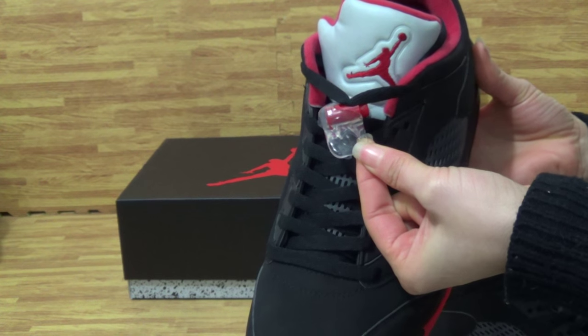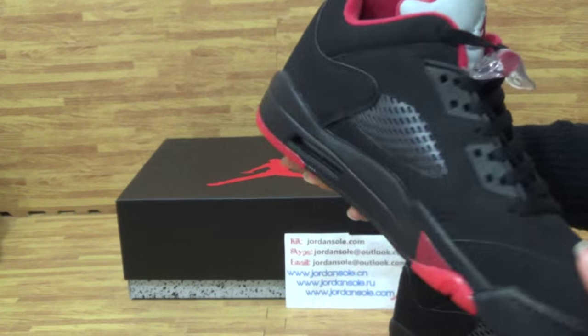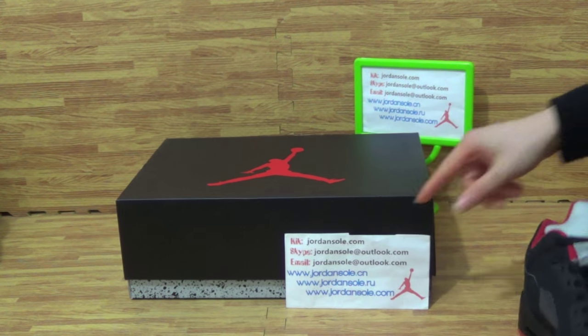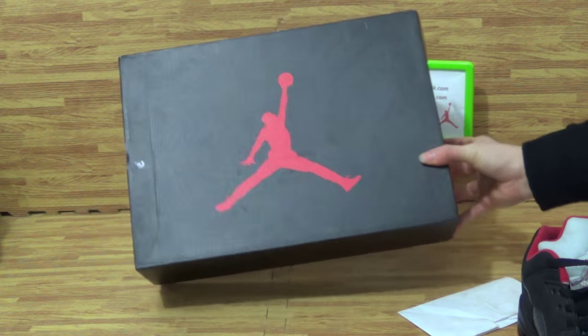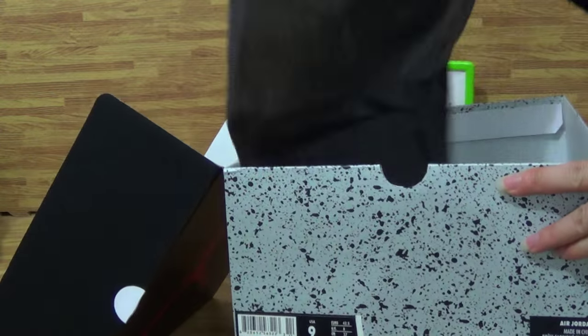Why the Jumpman logo? Lace toggle. It's time to look at the shoe box — comes with a black bag.